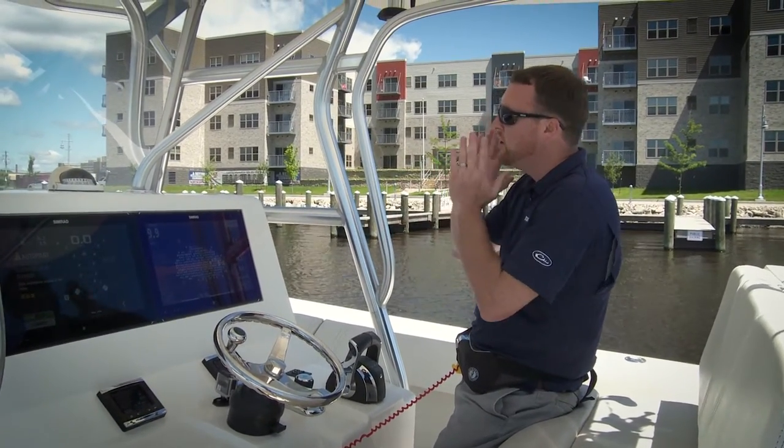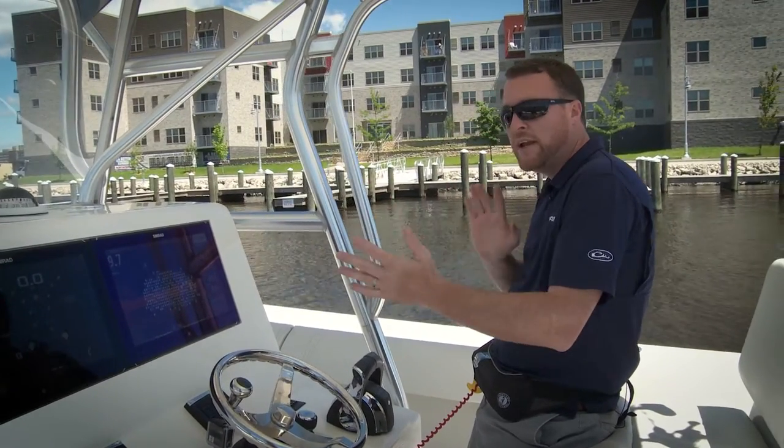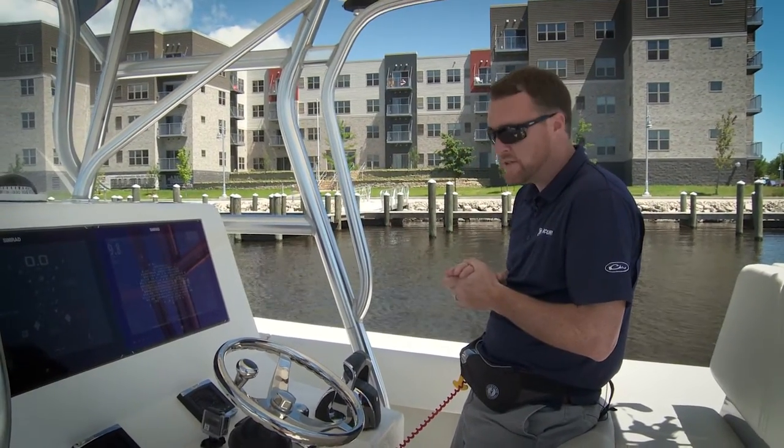If the wind's coming at you, you always want to point the nose of the boat towards the wind. You want to try to avoid any kind of crosswinds — things that might push your boat off your position easier — so whatever makes the boat easiest to maintain the position.